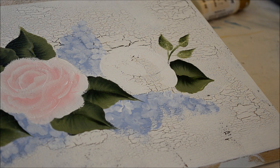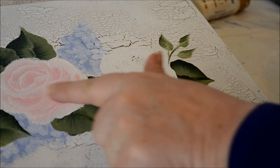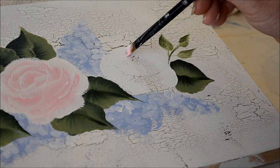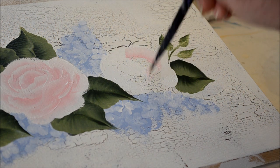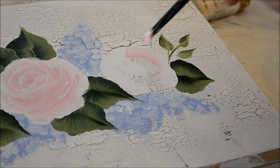Now we'll do our third and last rose. I went back to a number 10 because this rose is a little bit smaller — these two are just slightly smaller, so the number 10 will help me keep it smaller. Let's go ahead and do the top petal down to a point. My pink isn't flowing very well — it must be getting dry on my palette — so let's do that again.